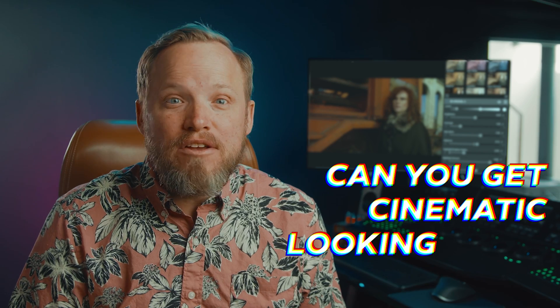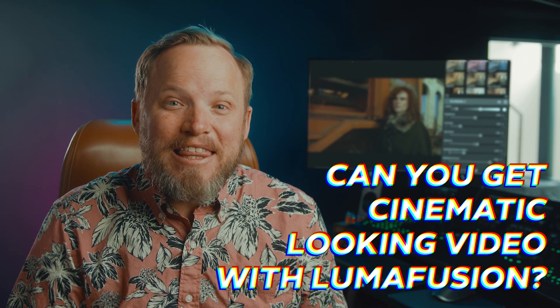Video editing apps for smartphones and tablets have come a long way to the point where they're actually now practical. The most popular of which is LumaFusion, so coming from a colorist background I wondered how good would it be for color grading and answer the question: can you get cinematic looking video with LumaFusion? Let's find out.